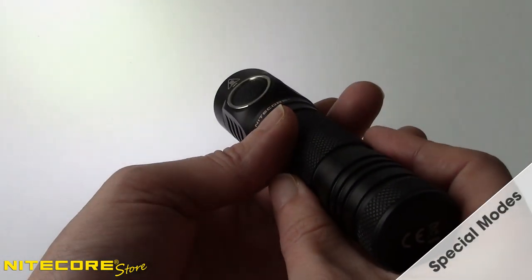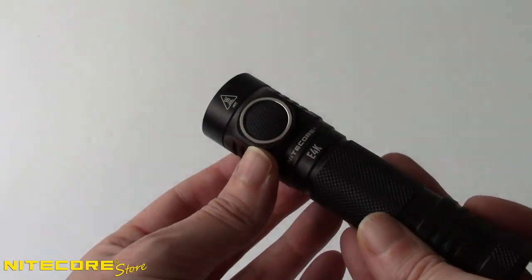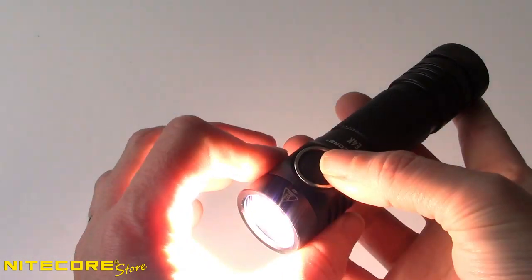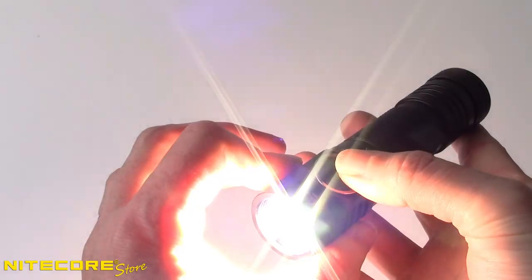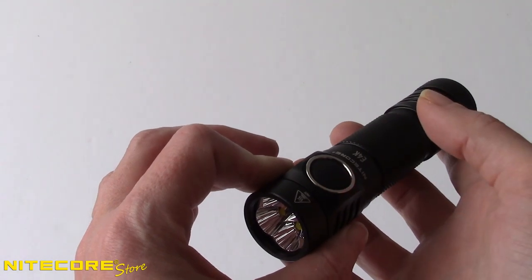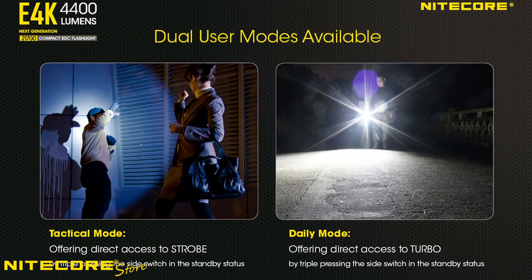The E4K also has three special modes that are useful for signaling and emergencies, which can be accessed by triple pressing the control button when the E4K is turned on. The E4K will first enter strobe mode, and from here you can long press the button to cycle to SOS and again for beacon mode. At any time, quick press the control button to exit special modes and turn the light off.